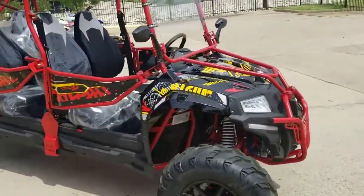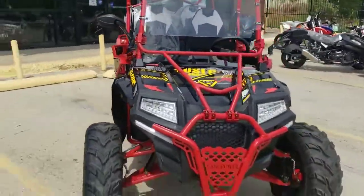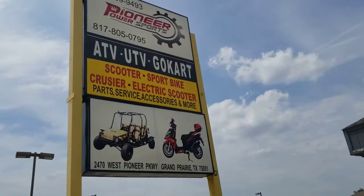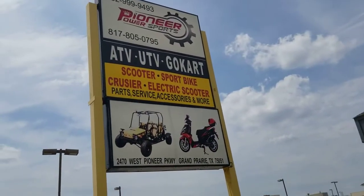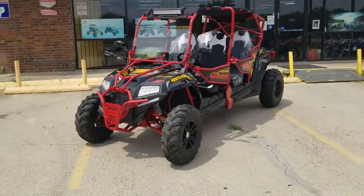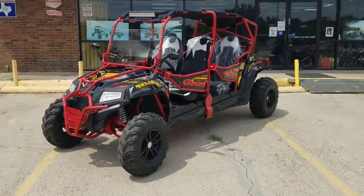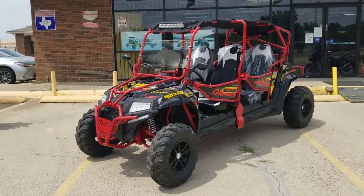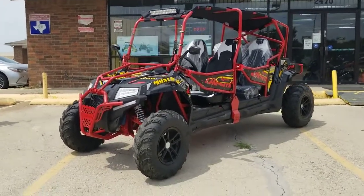This one we do have here at Pioneer Power Sports, located in Grand Prairie at 2470 West Pioneer Parkway. Our number is 682-999-9493. You can also go to pioneerpowersports.com, place an order on the website or give us a call. We do financing, we do layaways for Christmas — come down, put a deposit, and we'll hold it for you.